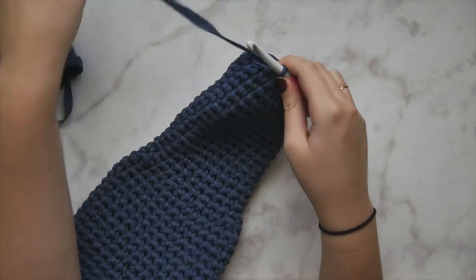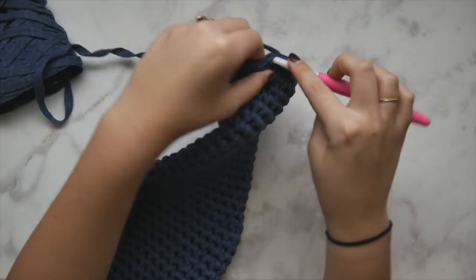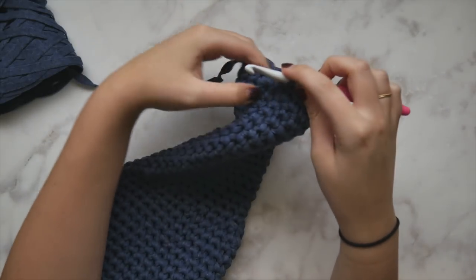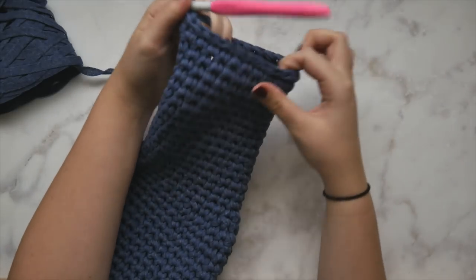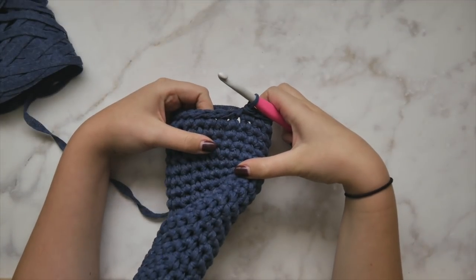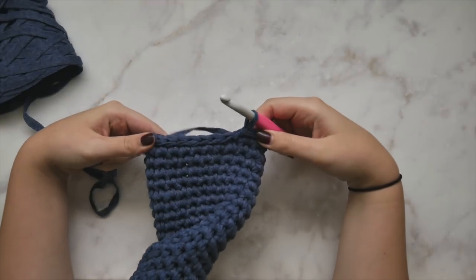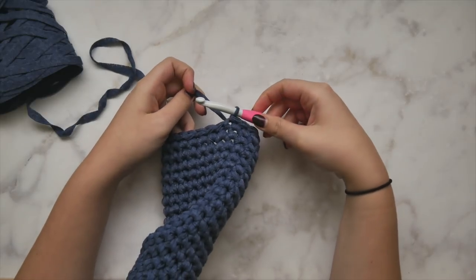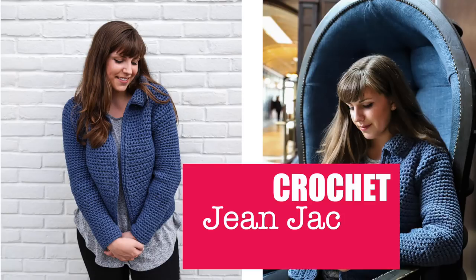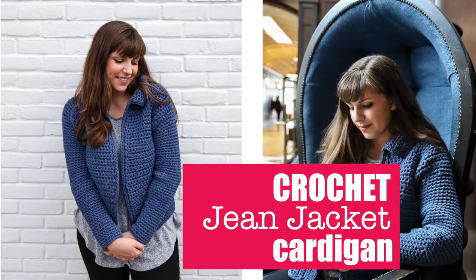After working all our rounds of single crochet, we're going to slip stitch in each stitch all the way around to finish this off and give a really nice professional-looking edging. For the slip stitch, just insert your hook in the next stitch, pull up a loop, and pull through without yarning over. Go ahead and slip stitch all the way around, make sure to repeat this whole process on the other sleeve, finish off your yarn, and weave all of your ends. Once you've finished both sleeves and weaved all your ends, you are just about finished and your jean jacket cardigan is ready to wear! I hope you enjoyed this tutorial — thank you so much for watching, and don't forget to subscribe to my channel for lots more fun videos.